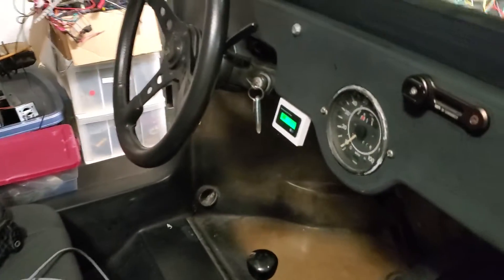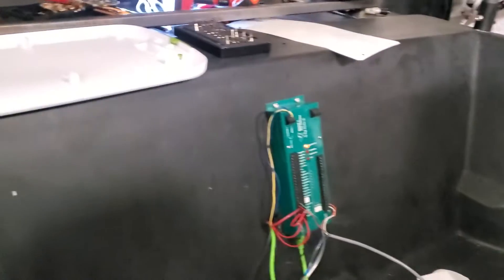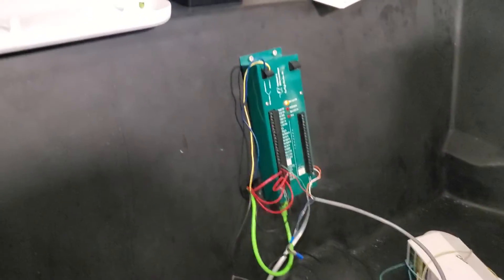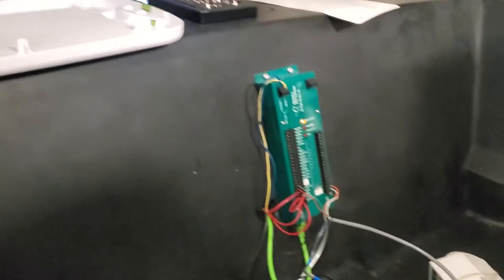Current situation: key off, 12 volts on the main battery. Zilla shows one light up top. Main contactor off, I think it says.